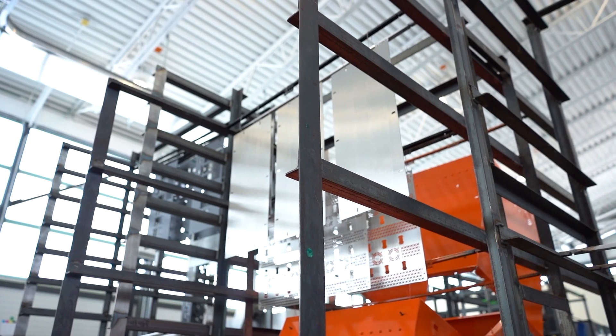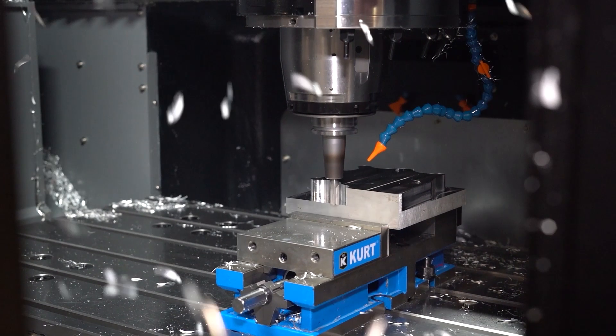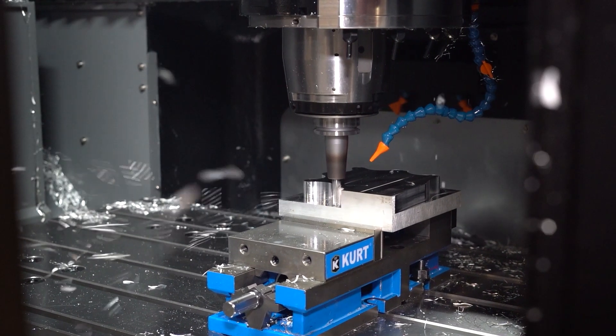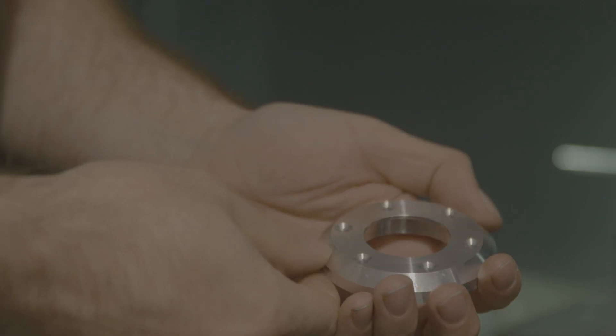At ProtoCase and ProtoSpace MFG, we have the capability to bring your machined parts to life with ultra-fast lead times. That includes adding any customizations that you might require, such as cutouts, surface finishes, and graphics.